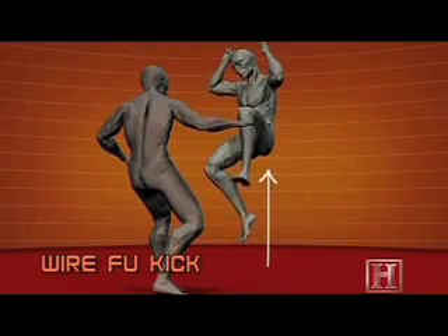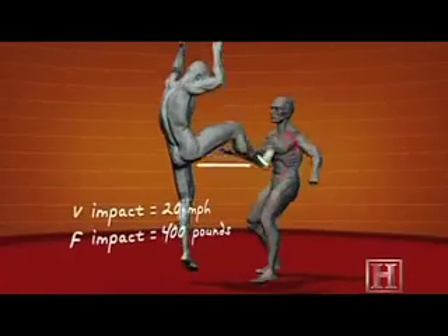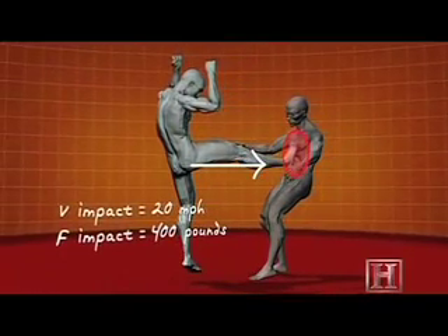The move is difficult but devastating. There's no opposing object to push against, so all the energy of the move must come from the momentum of the leap and the acceleration of the kick.